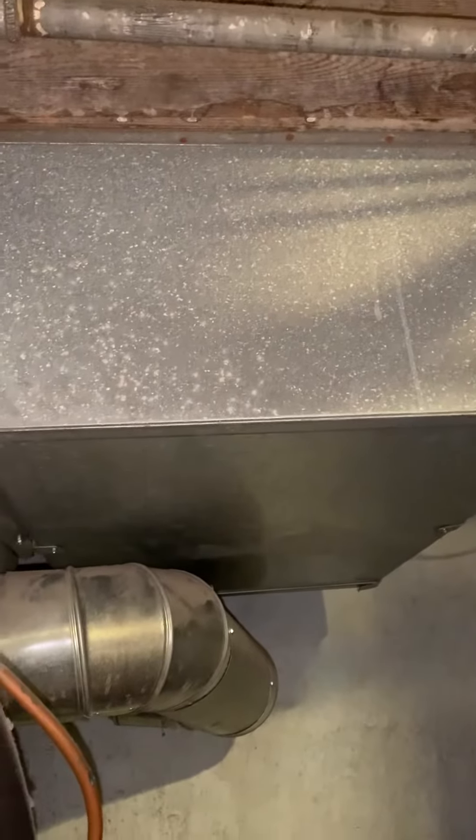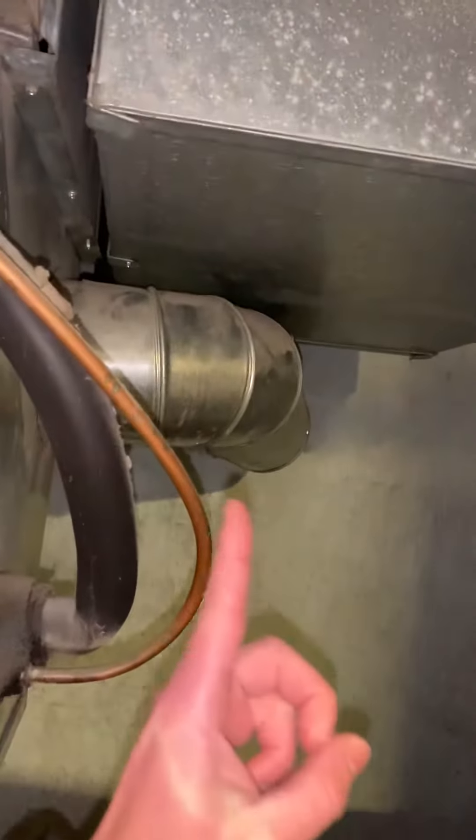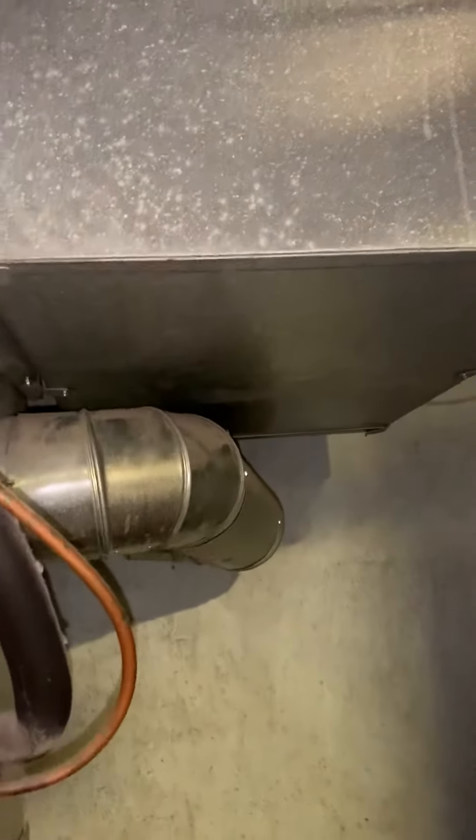Return jumper box here — our technician recommended it to be cleaned, but we're actually going to do duct cleaning, so we'll let the duct cleaning take care of that. That's actually a six-inch supply from the register right over there.